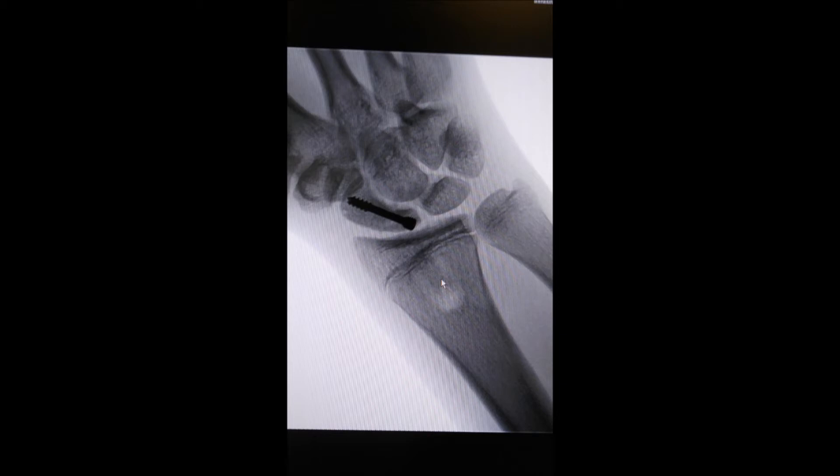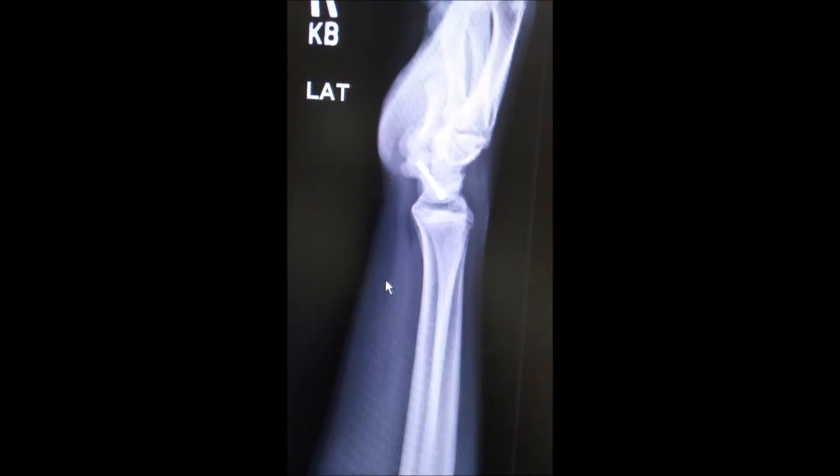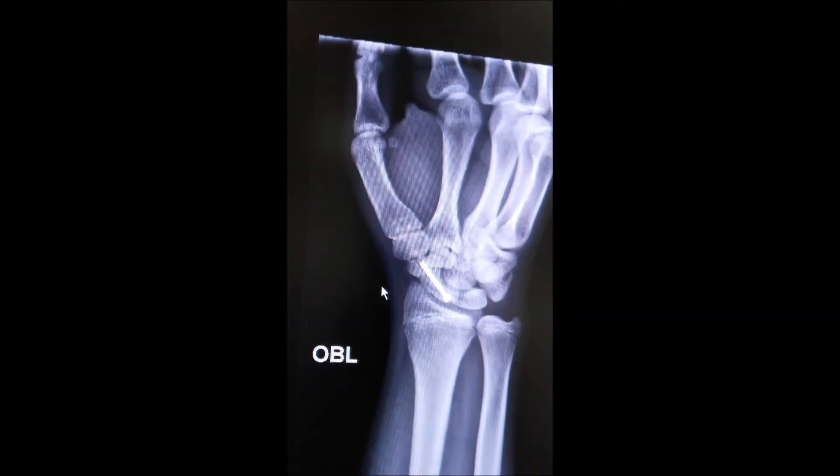It usually takes about 10 to 12 weeks for the fracture to unite, depending upon vascularity and other factors associated with the patient. This is something we saw at the end of about six weeks, where the fracture is beginning to unite. And this is the other view in which we can see the fracture is beginning to join together. And this is an x-ray taken at the end of three months, which shows complete fracture union.